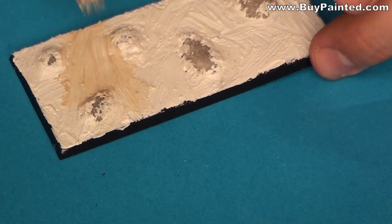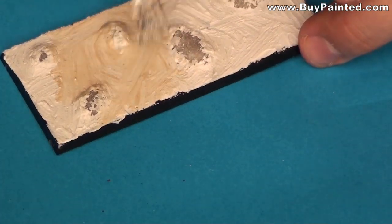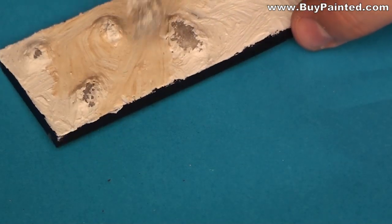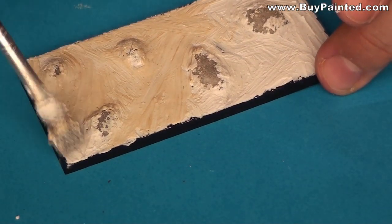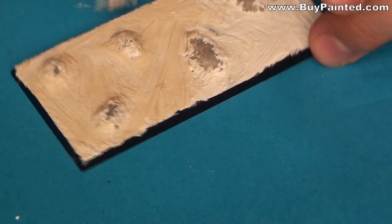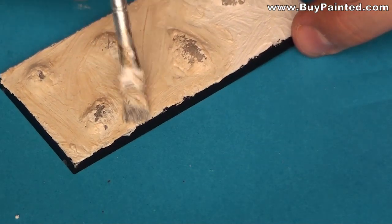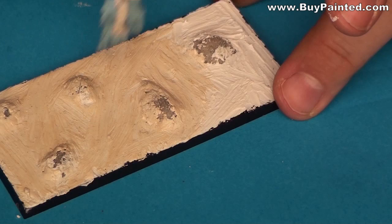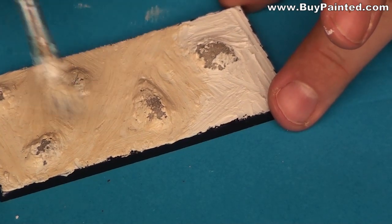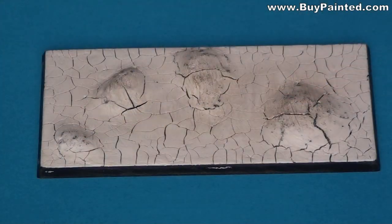Using a brush with water, I finished the surface smooth. During drying, the paste crackled.